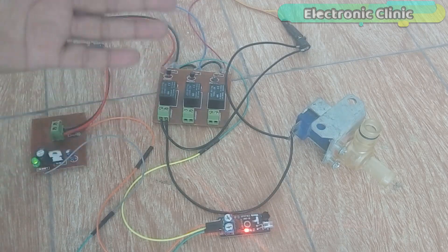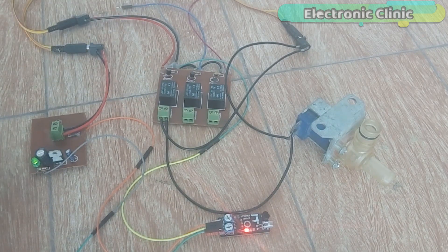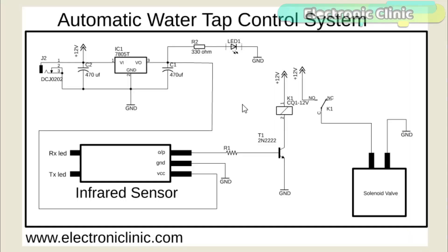The components and tools used in this project can be purchased from Amazon. The component purchase links are given in the description. This schematic is designed in KiCad Eagle 9.1.0 version. If you want to learn how to make a schematic and PCB, then watch my tutorial — the link is given in the description. This schematic can also be downloaded from my website.